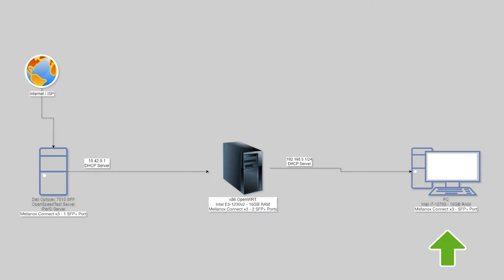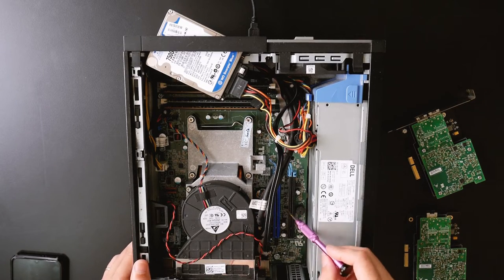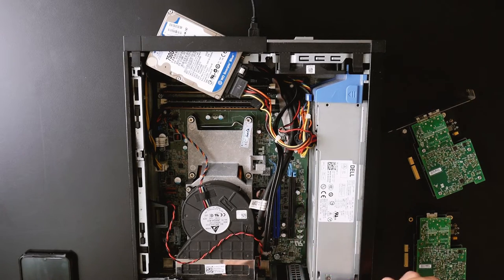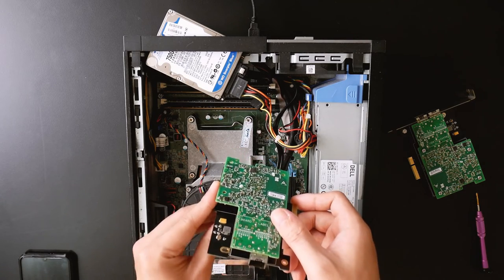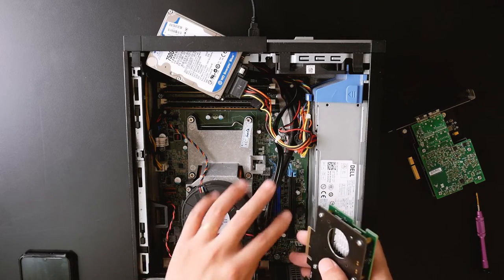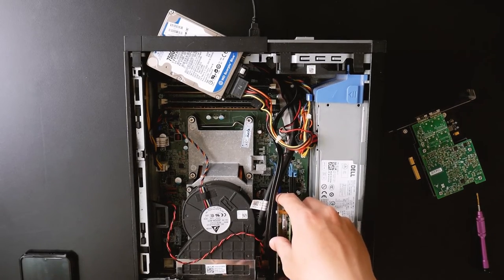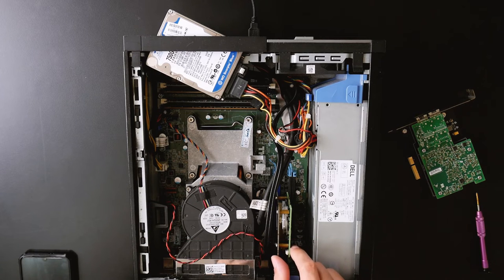Let's get started with the hardware installation. This is the Dell OptiPlex 7010 and it has two PCIe slots — the blue one is x16 and the black one is x4. Let's insert our network adapter into the x16 slot. This is the Mellanox ConnectX-3 single SFP+ port. Unfortunately the network adapter I received from the supplier has some problem, and for this single SFP+ port it will only detect at x1.